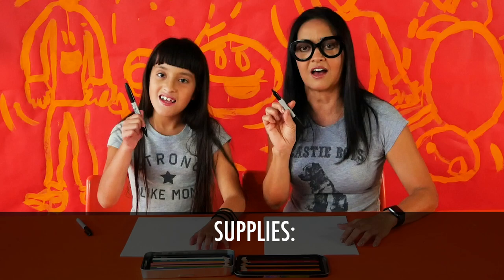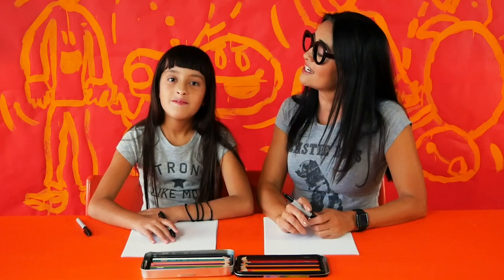And what it is is simple instructions. All you need are a Sharpie, white paper, and colored pencils.